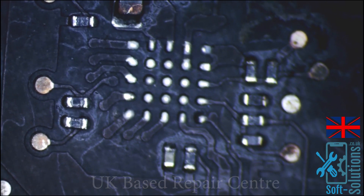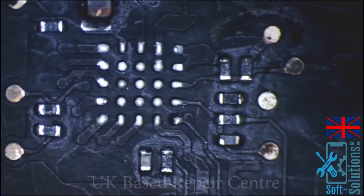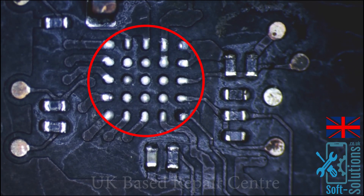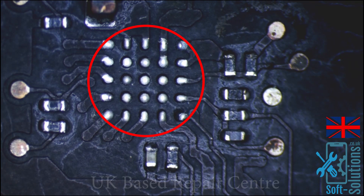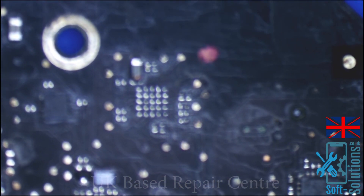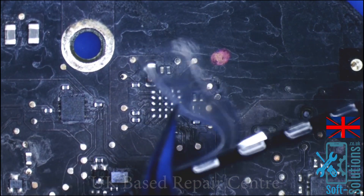Wow, look at this — there is no IC. The IC has disappeared. I think someone tried to replace the IC but couldn't, or gave up. They may have replaced the IC and it didn't work. Whatever the case, we'll replace the IC and see what happens. Here is the backlight IC — let's go ahead and replace it.